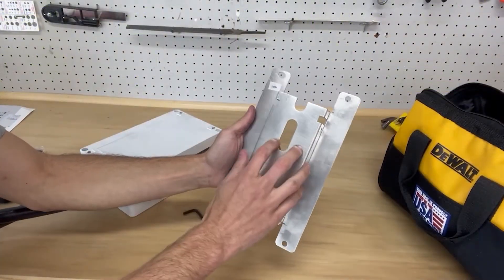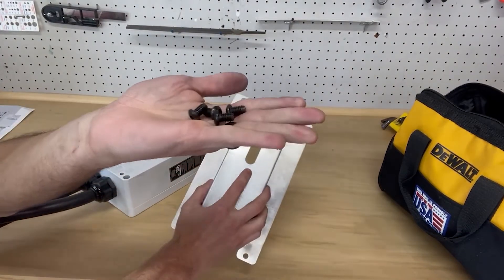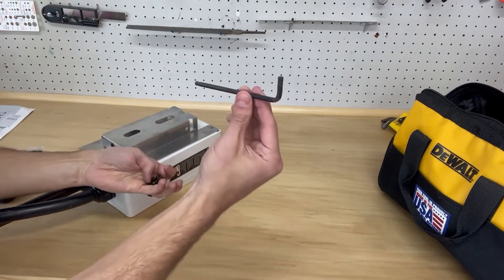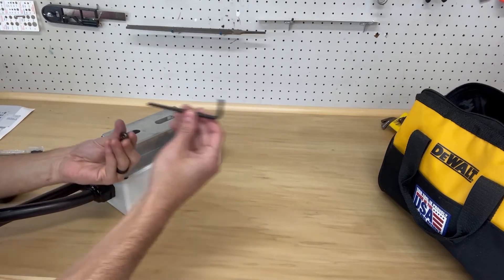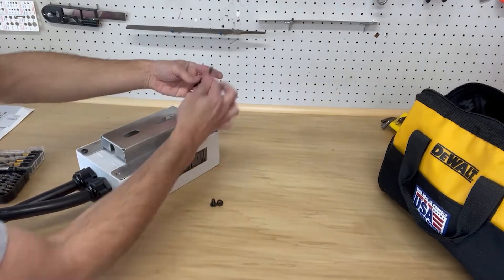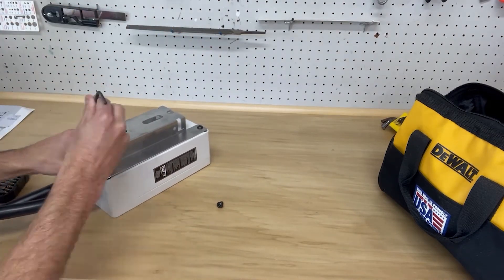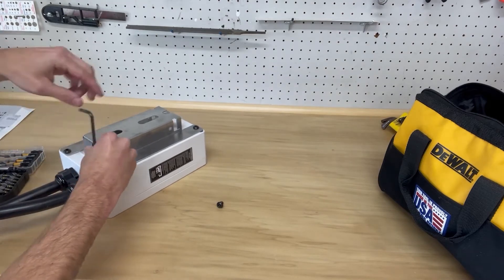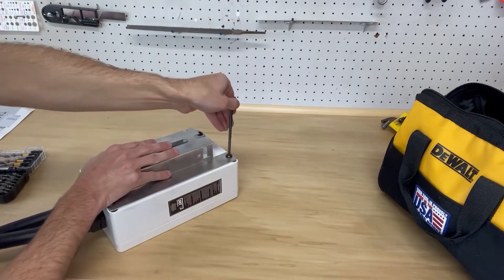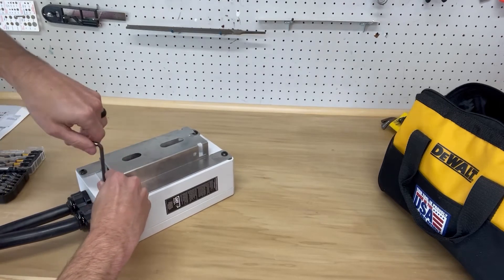Now we're going to mount the bracket onto the back of the charging unit. The product comes with four screws for this, and you'll need a 3/16" hex wrench. Make sure to snug these down nice and tight.